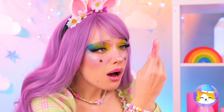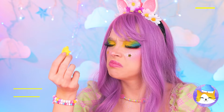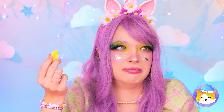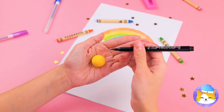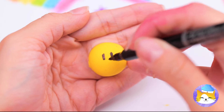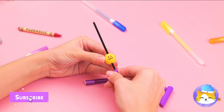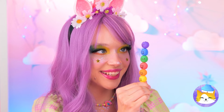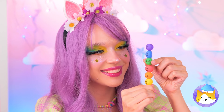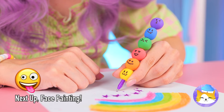I think you broke your marker! No matter — grab your emergency clay. Forget the smell, just roll it up into a ball and draw a cute little face on top. Make a bunch and they're your new marker shell.